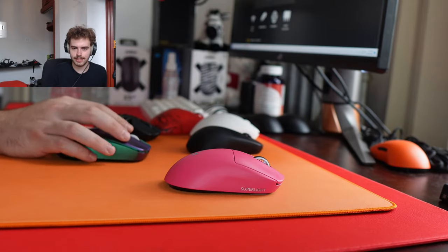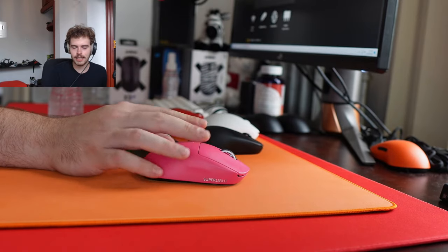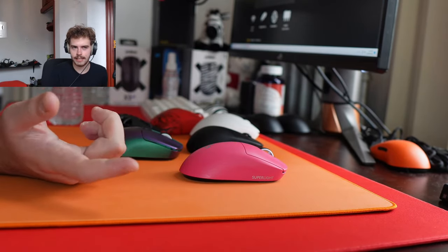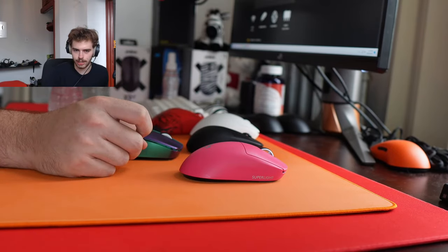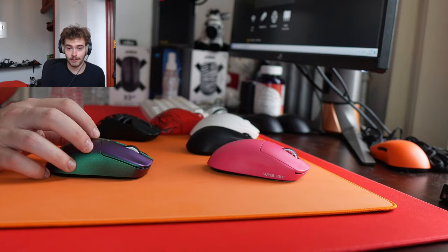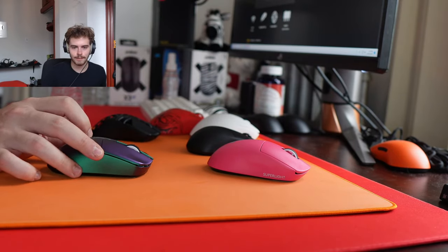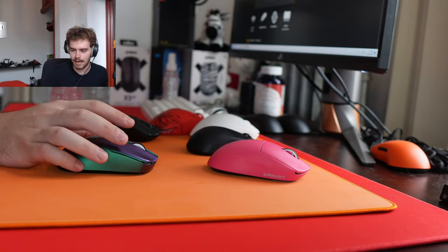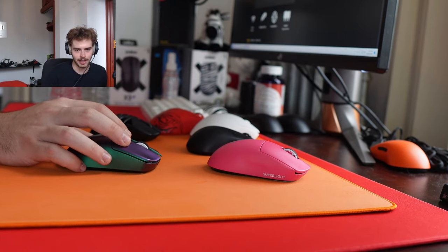Are the X-Ray Pad jade skates worth it? One of them — I think it's the Obsidian — is black PTFE, which is not good. The other ones are red and I don't think I've tried those. Are those the jade ones? Are those metal? I need to be tapped in — there's just too much shit out right now. There's an unbelievable amount of mad-tier mouse accessories out that I just can't try them all.